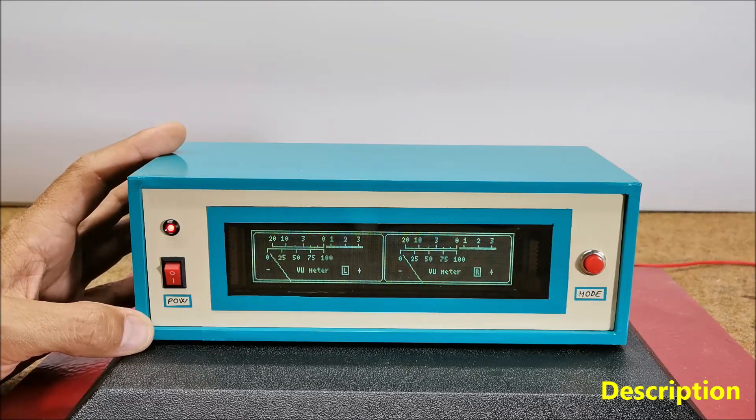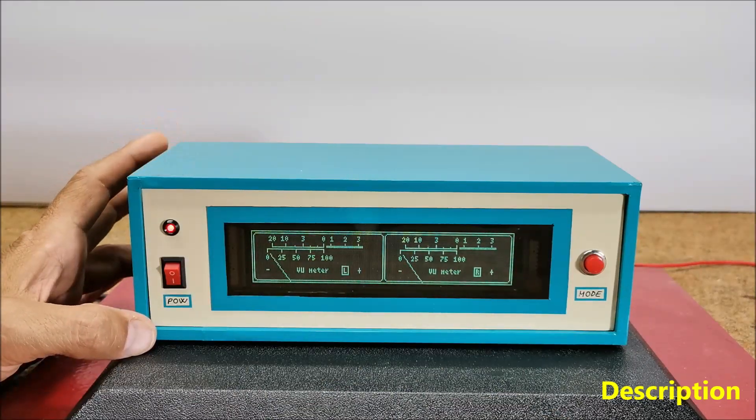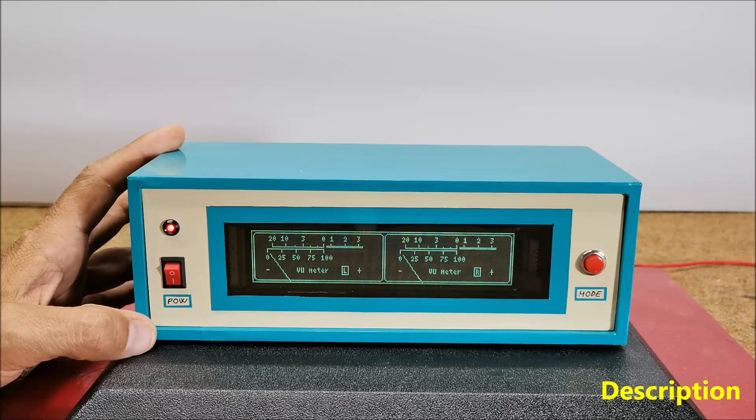The analog VU method typically consists of needle-based indicators that move in response to audio signal intensity. This time I will describe how to make such a device that uses a VFD — a vacuum fluorescent display — instead of analog instruments.